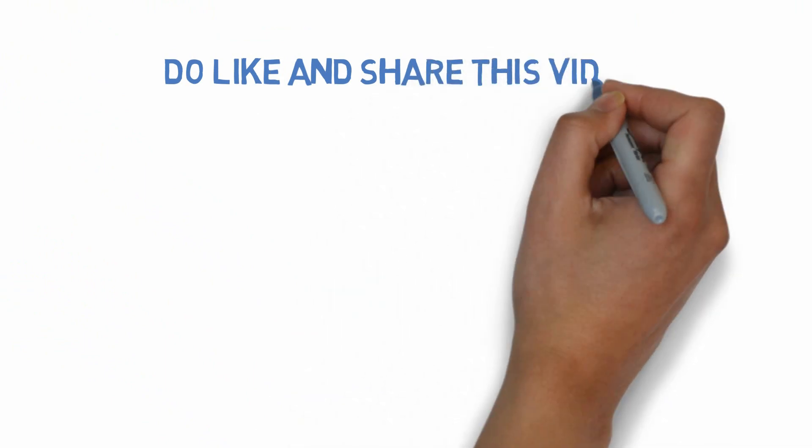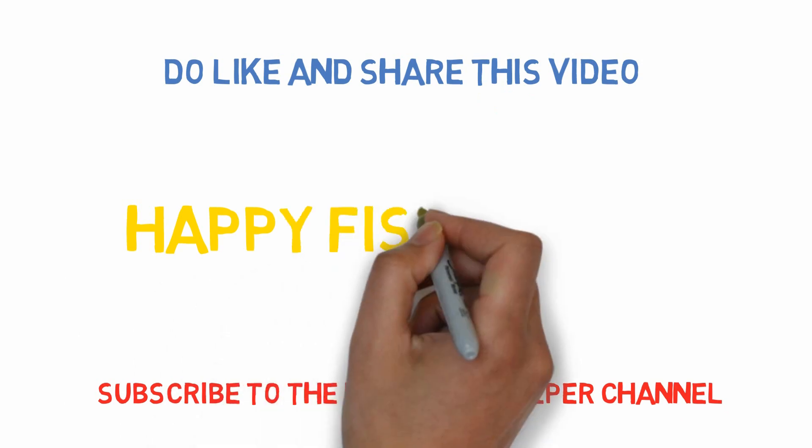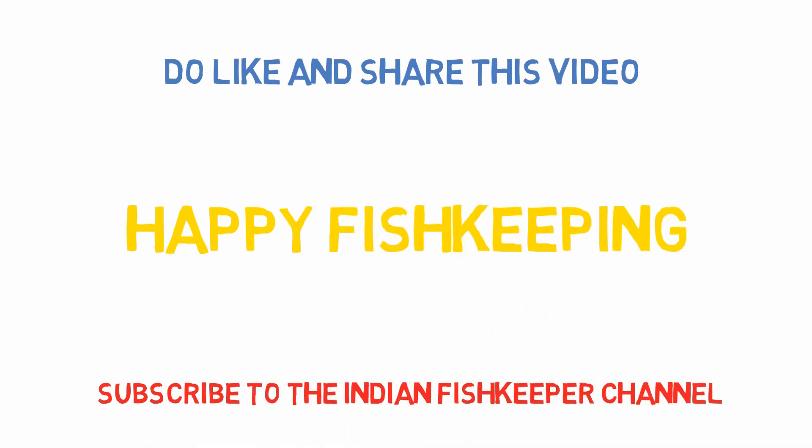If you have found this video helpful, please give it a like and share it. Also subscribe to the Indian Fish Keeper channel for more such videos, and happy fishkeeping.